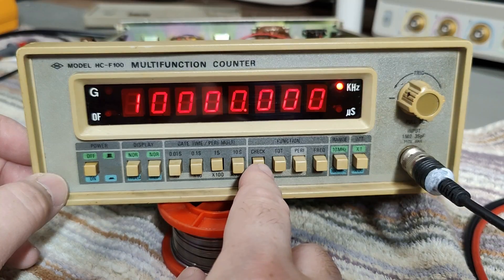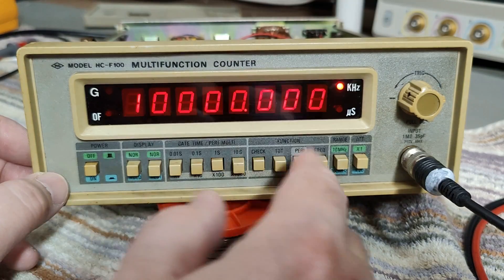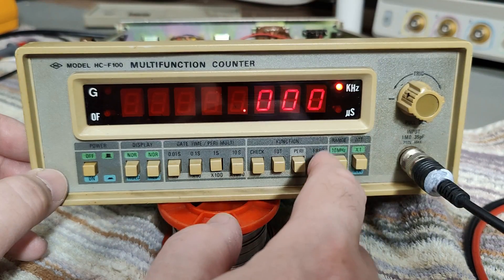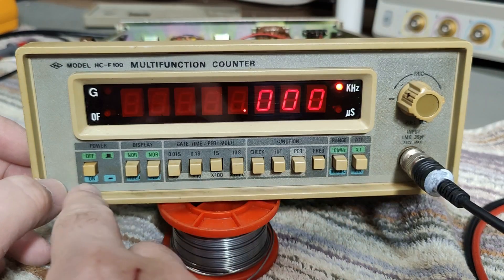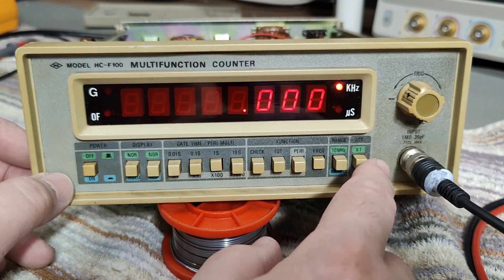So in check mode we connect its internal clock to everything, I think. We just hit frequency and then it goes 0, 0, 0 — and we are, of course, in kilohertz. This is the in/out — when you push it in we have 100.